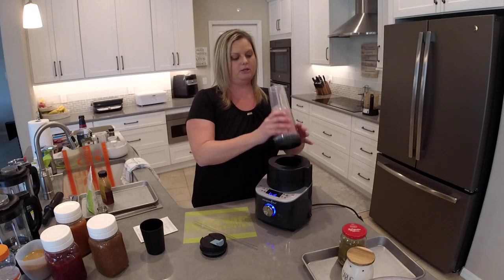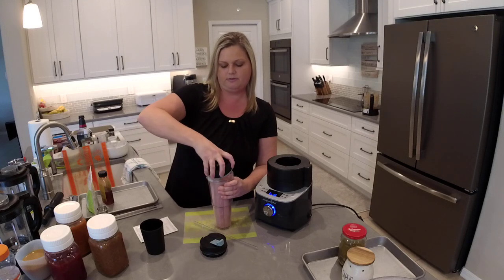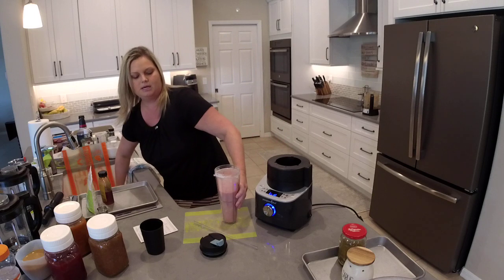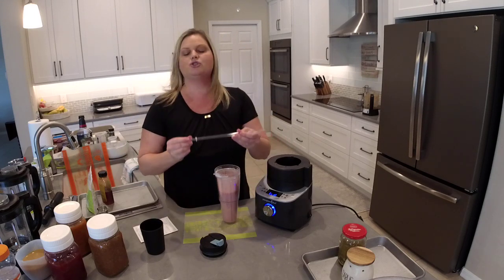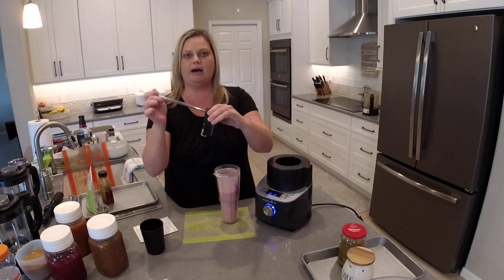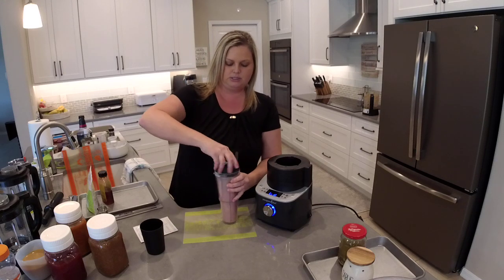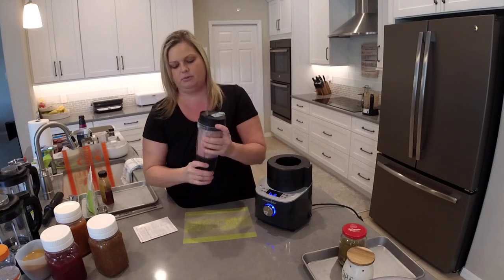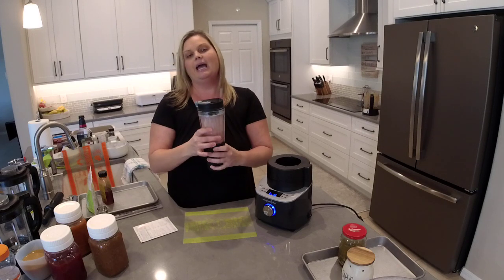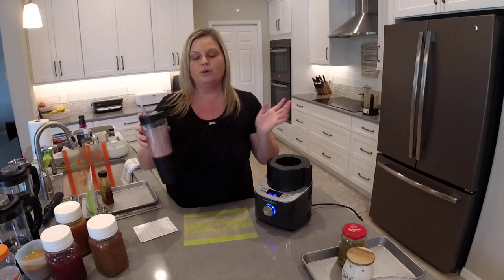That looks great — you don't need a full minute. You flip this over and give it a couple taps to get everything off the blade. These pieces are dishwasher safe. Then you add your straw — it has a little bumper so it doesn't come out of your cup. The bumper goes into the cup, you twist the lid on, and you can take this in the car, drink it on your way to school or work, take it to the boat, pool, or beach — wherever you're going. That's the smoothie cup attachment.